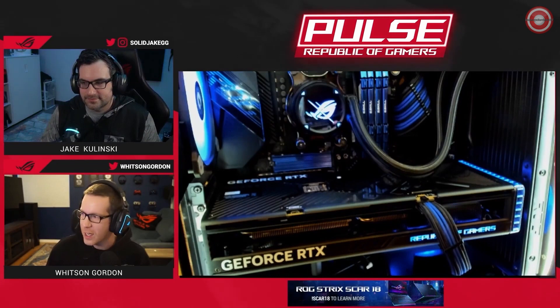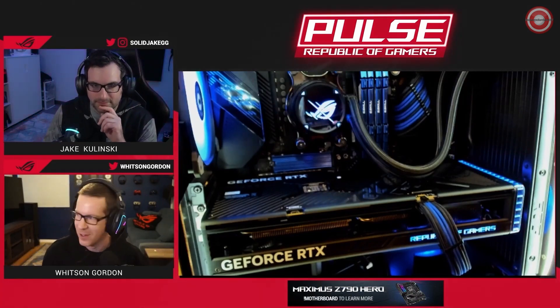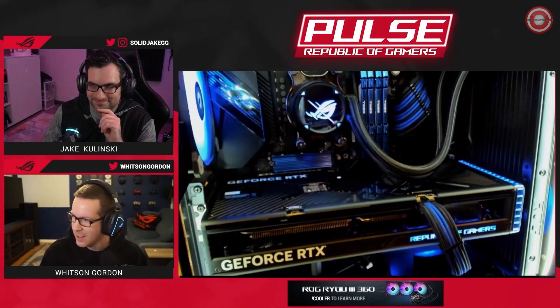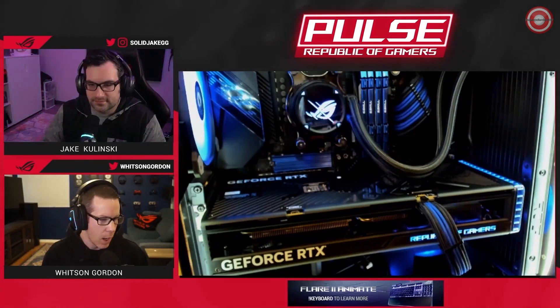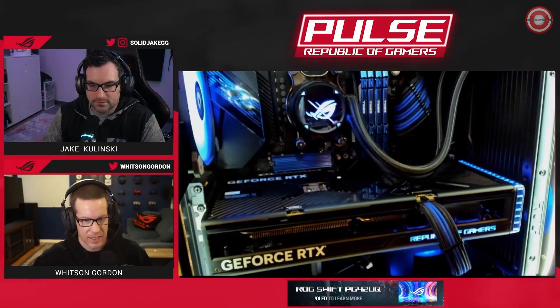Trying to decide which 4070 Ti to buy? This is the ASUS ROG Strix GeForce RTX 4070 Ti, installed in my PC with a blue and red Aura Sync theme created with Aura Creator to match the colors on the card, with matching cable mod cables. The 4070 Ti is a different build from the 4090 and 4080 - it uses the same Ada Lovelace architecture with fourth gen tensor cores and third gen RT cores, giving better ray tracing performance and DLSS 3.